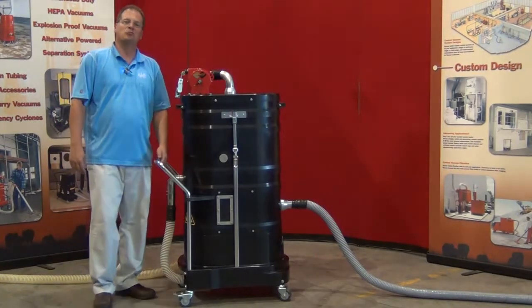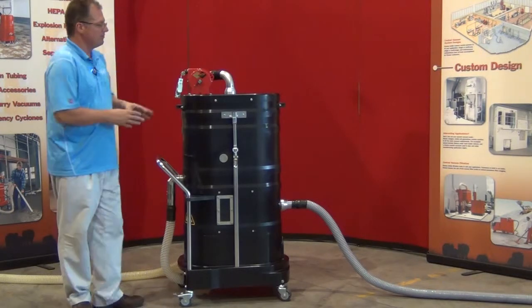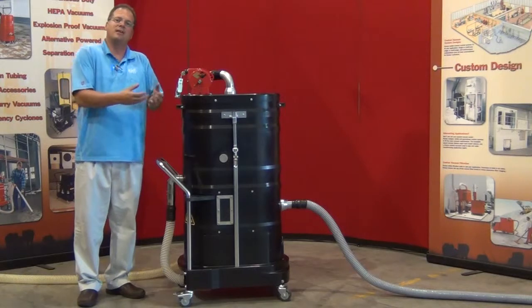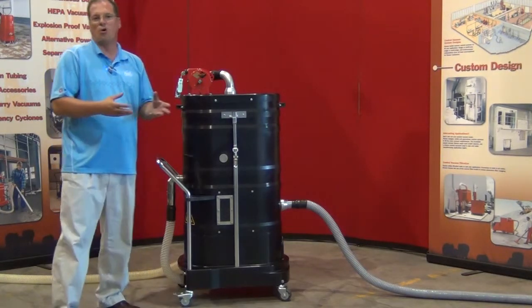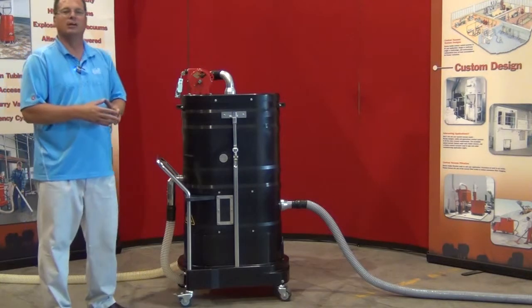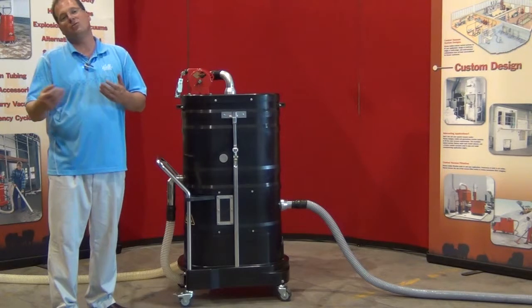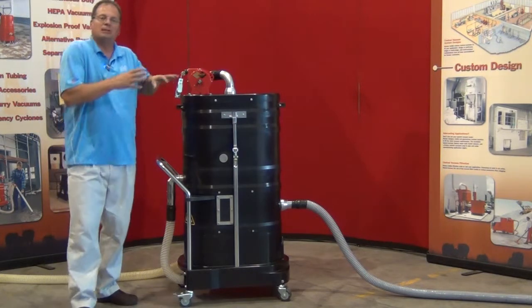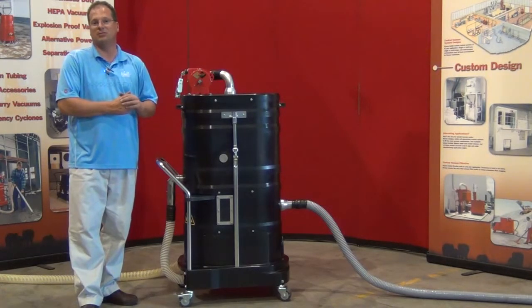Today we're reviewing the Ruvox NA35 immersion separation system. This immersion separator is a modular system that's designed to take material out of the airstream and completely submerge it in a liquid, either water or some type of oil. Once the material is contained, an outside ignition source or glowing ember will be completely inert from igniting the already contained material.